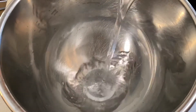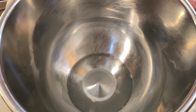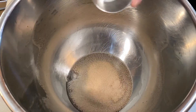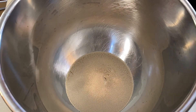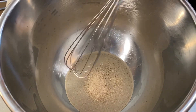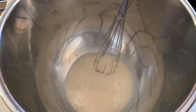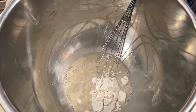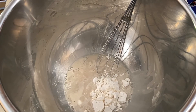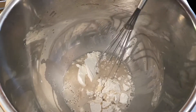To the mixing bowl, I'm adding one cup of warm water. One packet of active dry yeast equals two and a quarter teaspoons. One tablespoon of sugar. Stir the mixture together, then add half a cup of flour to the yeast mixture. Give it a stir and let it rest for 10 minutes.